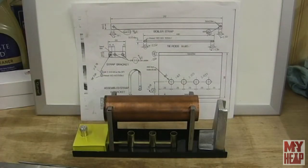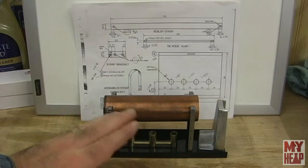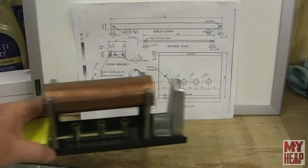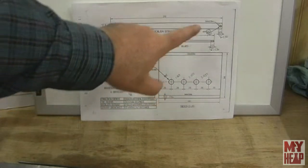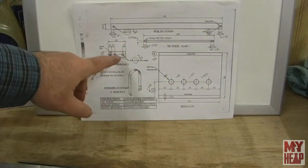Hey guys, it's Joe Hildreth here from myheap.com and we're continuing on with the Kenneth Wells engine build. So in the last video I made these firebox ends — they fit pretty good. I sort of assembled the engine a little bit, which motivates me to keep going. So the next parts to continue are the firebox sides, the tie rods, a strap to hold the boiler down, and a little bracket that gets fastened to the strap.